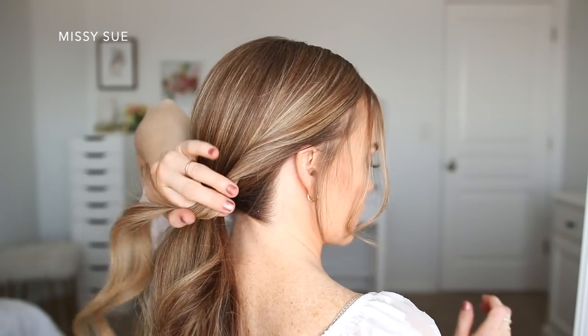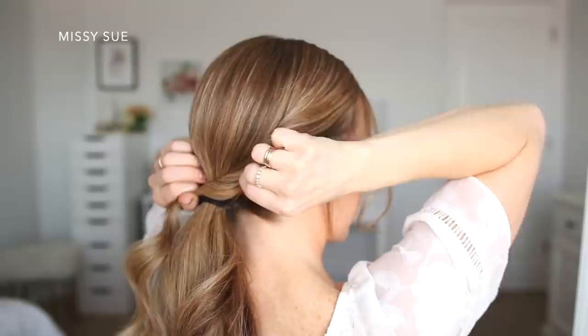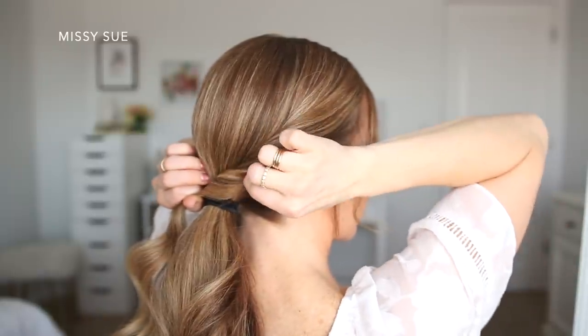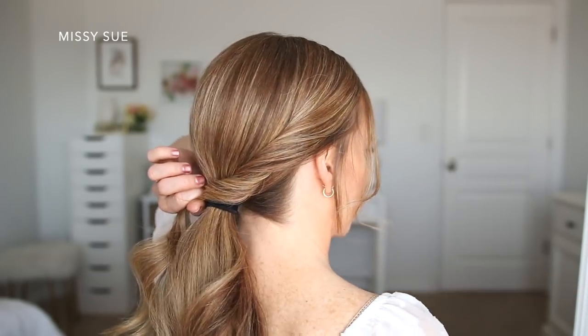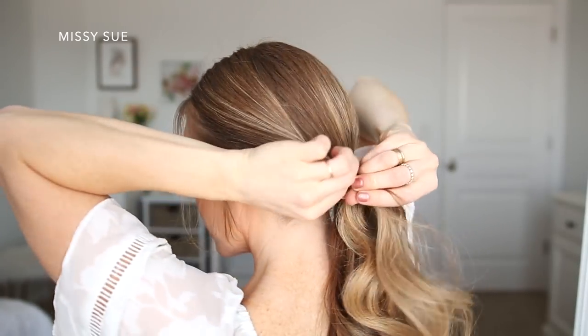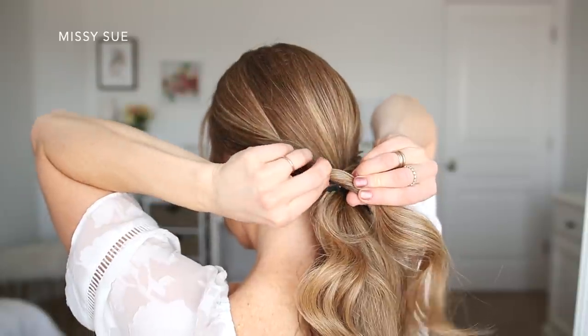Now with the two side sections, I'm going to create the twisted part of the hairstyle. Starting with the hair on the right side, I'm going to divide out some hair to leave around my face. Then I'm going to take the hair and twist it upwards, gently pulling on the edges to loosen it and make it fuller. I'll use hairspray to smooth it down for a sleek look, then clip it over the ponytail. I'll do the same on the left side, twisting and pulling the edges fuller.